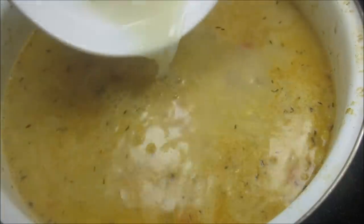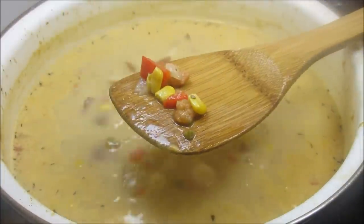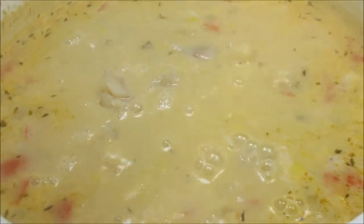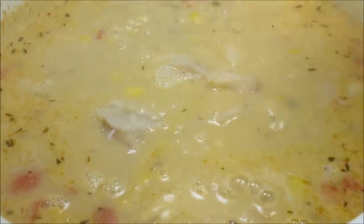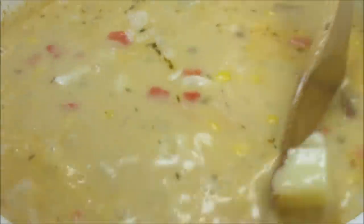Five more minutes and we'll be ready to eat — and I am hungry! Adding the clam juice and stirring. This is a good time to fish out the bay leaf. Then I'm adding the chopped clams and the bite-size haddock. The fish won't take long to cook at all, only about five to eight minutes. I'm stirring it gently so as not to break up the haddock.